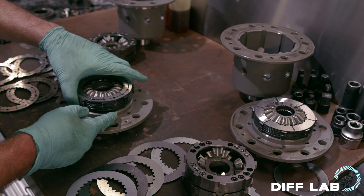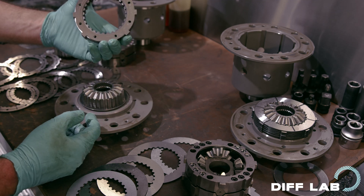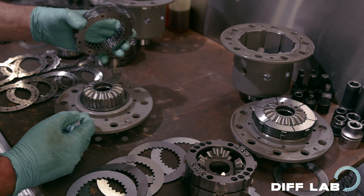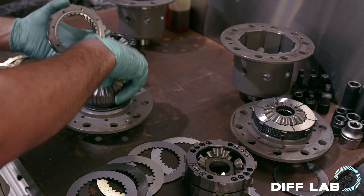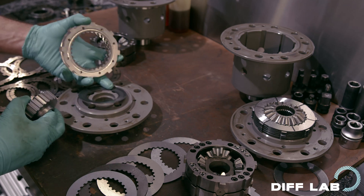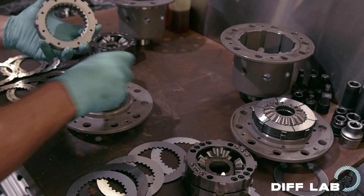No differences here — they're both symmetrical units. Five active plates on one side, five active plates on the other. The same splined gear again, and the same end spring again. No differences here.